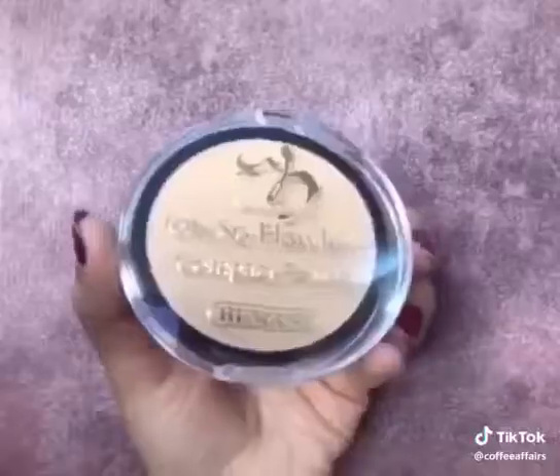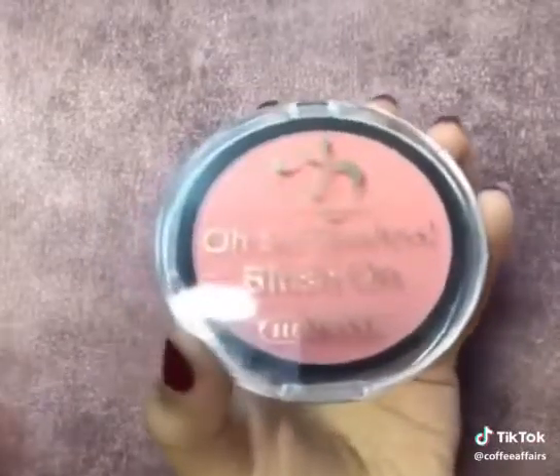Let's move on. Now I will set my under eyes — this is actually a very pigmented powder. Let's set the base so that it doesn't crease. I have to add a little color with Oh So Flawless Blush On.